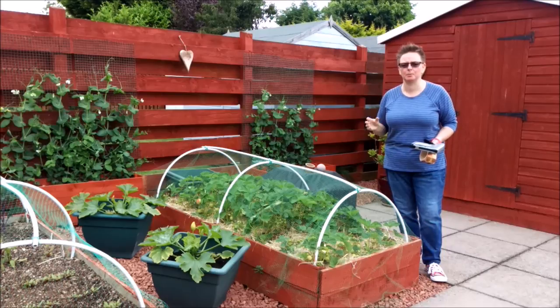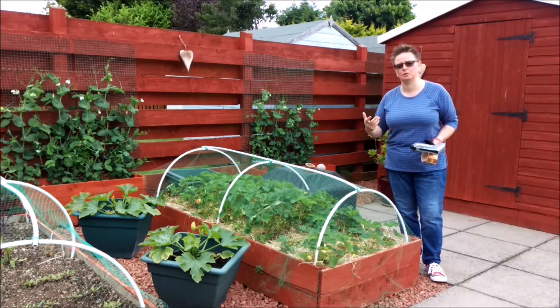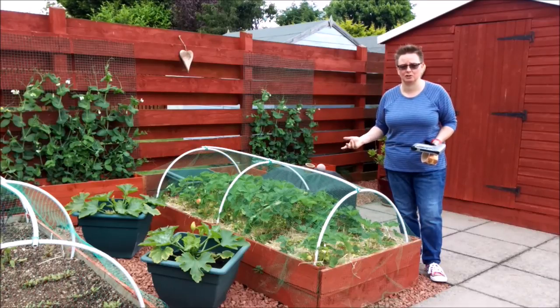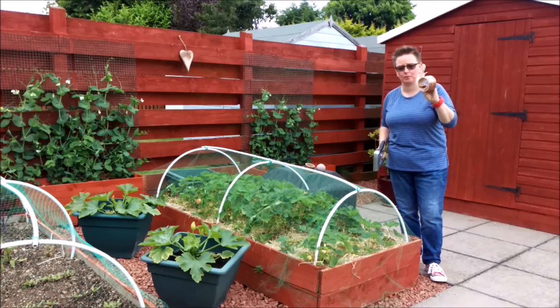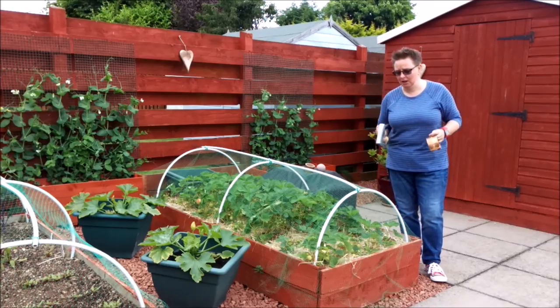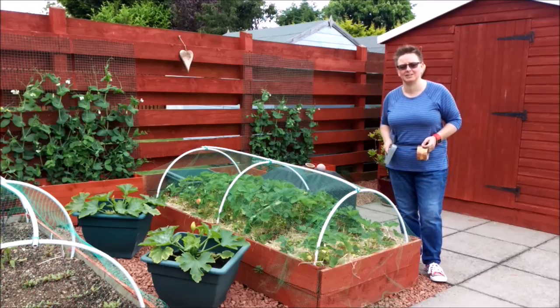I've spoken to a few people who are a bit more experienced than me and they've said it's more likely to be slugs that are eating the strawberries. What happens is they get in and expose the soft part of the fruit and then the wood louse or the slaters get in and start eating the soft bits. So we're going to have a bit of a battle against the slugs this year — I'm armed with some copper tape and my staple gun and I'm going to put that around the strawberry bed to hopefully stop the slugs getting in.